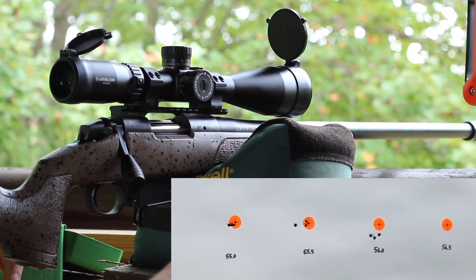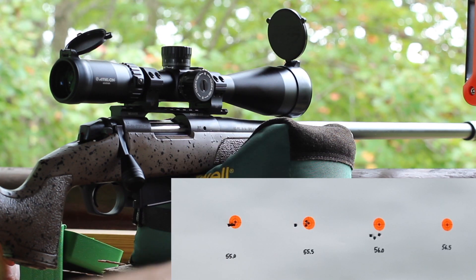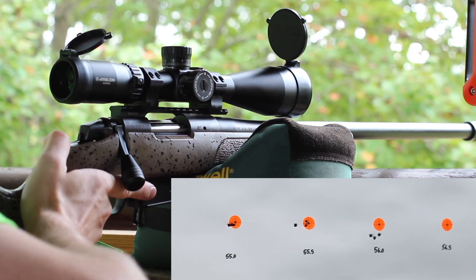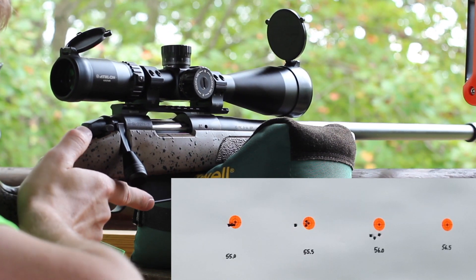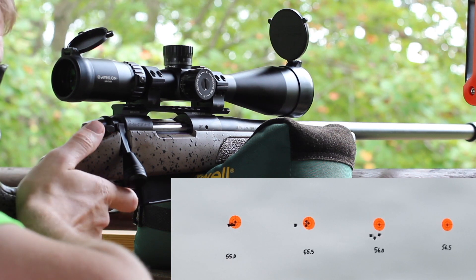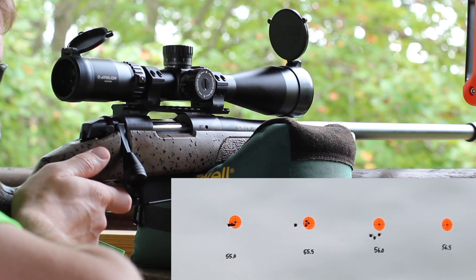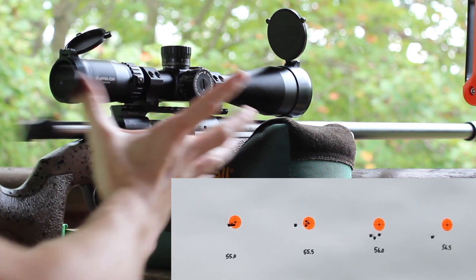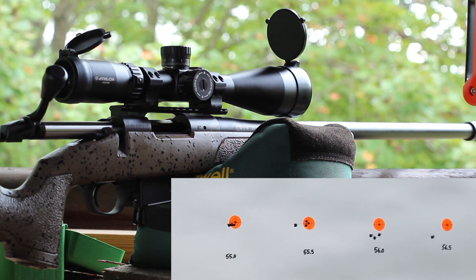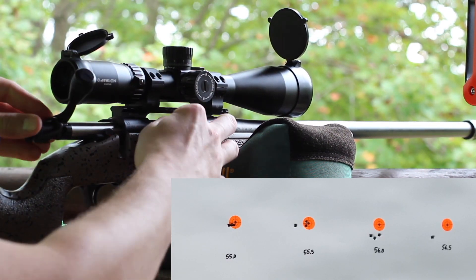Just got three more to fire. We're going to go ahead and shoot them and see what we get with this last group. That one jumped up to 2900 feet per second, but the brass looks fine and point of impact looks good. I don't know if there's maybe something going on here.